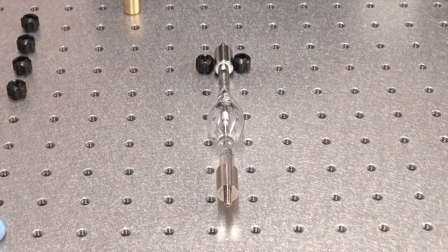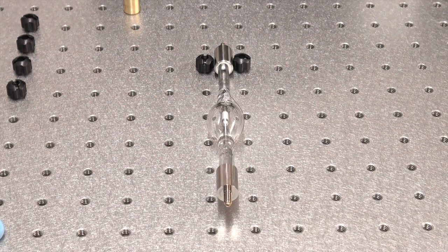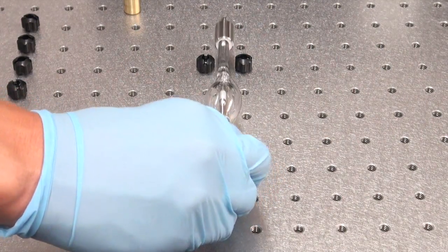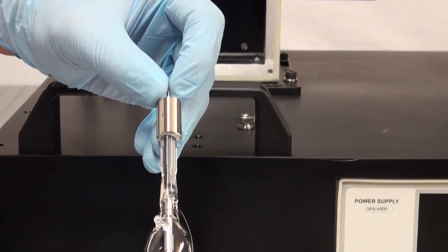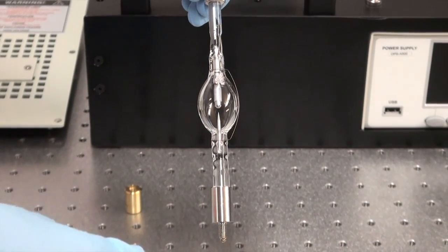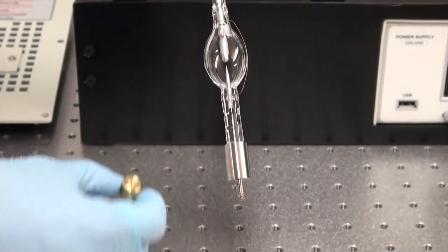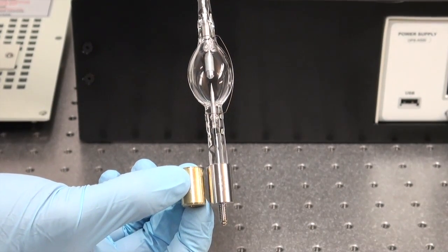This is our new xenon arc lamp. We're getting ready to replace it into our tunable light source, and these next few steps are very important. When you install a new xenon arc lamp, you should notice that there's a positively marked end — this is the anode. There's also the cathode, which is the negatively marked end. It's very important that the socket adapter be installed to the cathode or the negatively biased end.